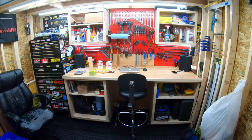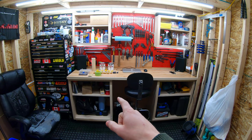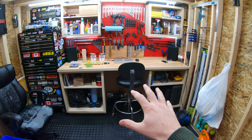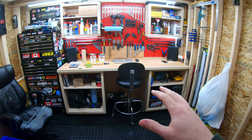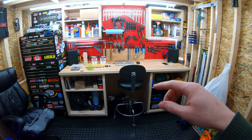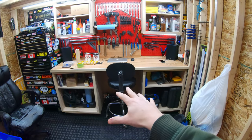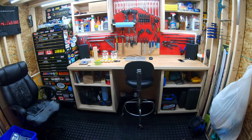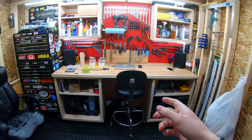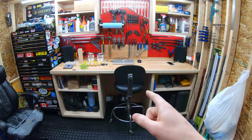Welcome back to the shop. Today's project is painting my workbench. If you watched my previous video about my shed walkthrough — I did it in four parts — the last part was an entire walkthrough of the shed where I explained how I built everything inside. If you want to check that out, go back through my previous videos and I'll link it in the description or at the end of the video.